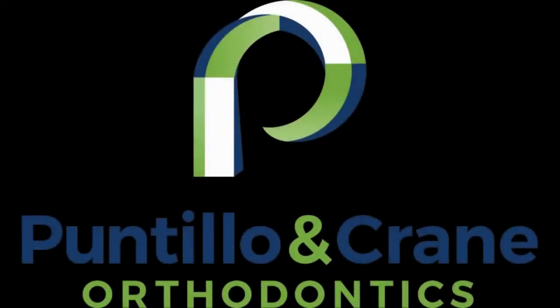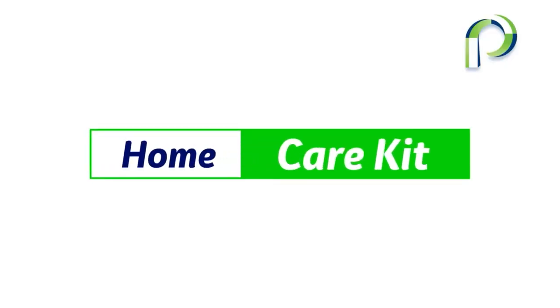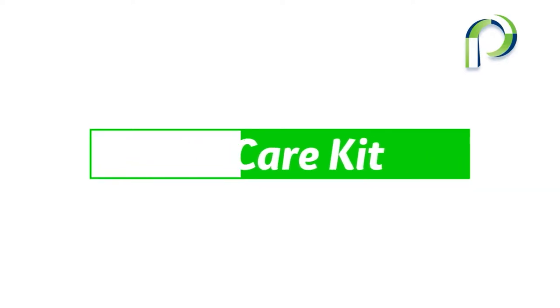Welcome to Puntillo and Crane Orthodontics! Now that your braces are on, let's review your home care kit, which includes a few things to help you take care of your braces.